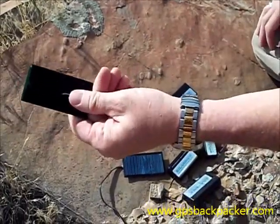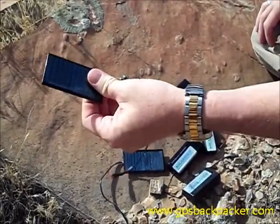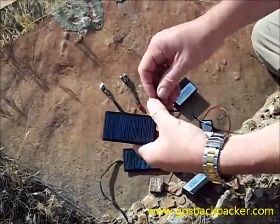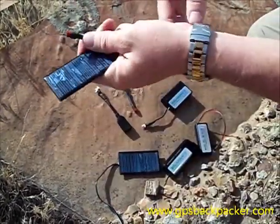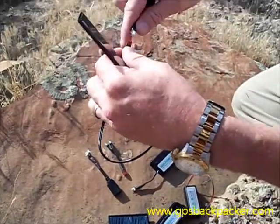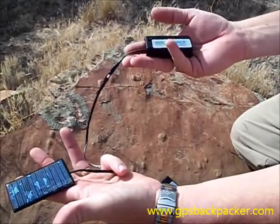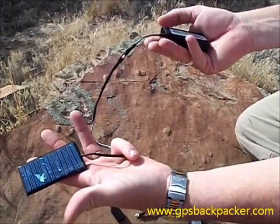The solar cells are detachable, so when you're stopped you can pull them off and set them out in the sun on a log or wherever. Very simple operation — they plug in, and when they're receiving sun, they're charging the batteries.